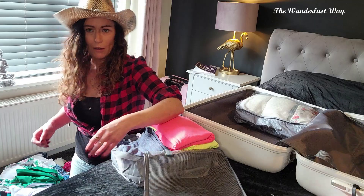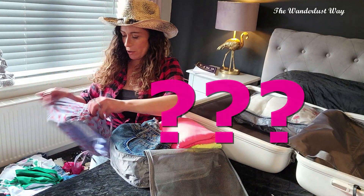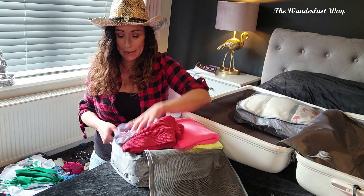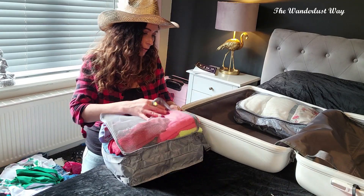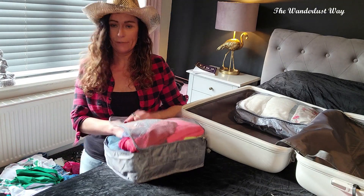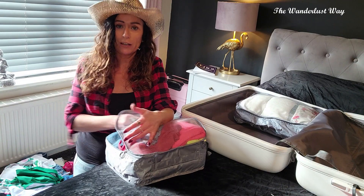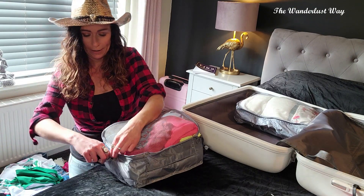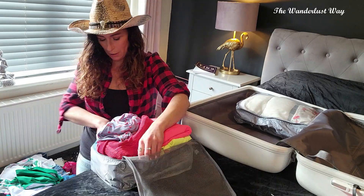How many clothes do you take when you're going away for a week? Let me know in the comments — and let me know if you're a man or a woman. I know I'm pretty bad. When you're on a package holiday and you've already paid for your baggage allowance, if it says you can take 23 kilos I'm like 'yeah, I can take 23 kilos, watch me' — and then when I come back...